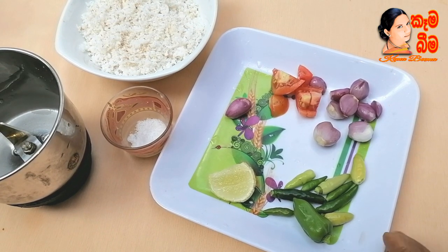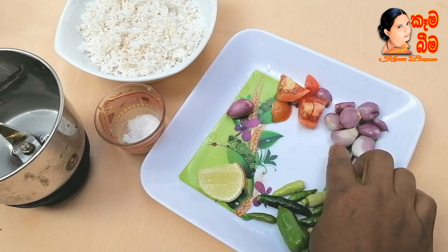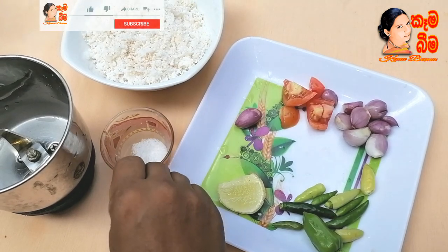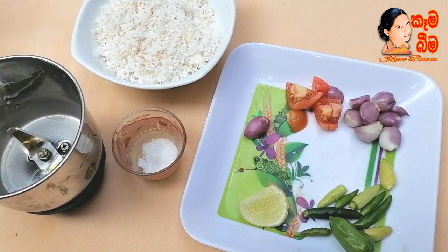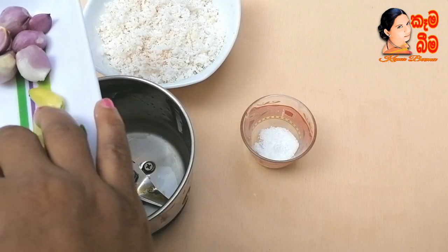Pour it. As we are using it, we have to boil it up again. If you want to pour it, do it for 6 minutes. We are using a blender now. Pour it and we'll pour it.